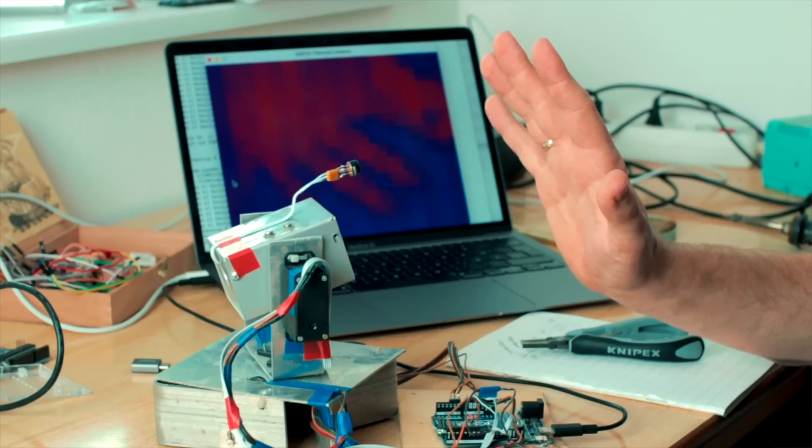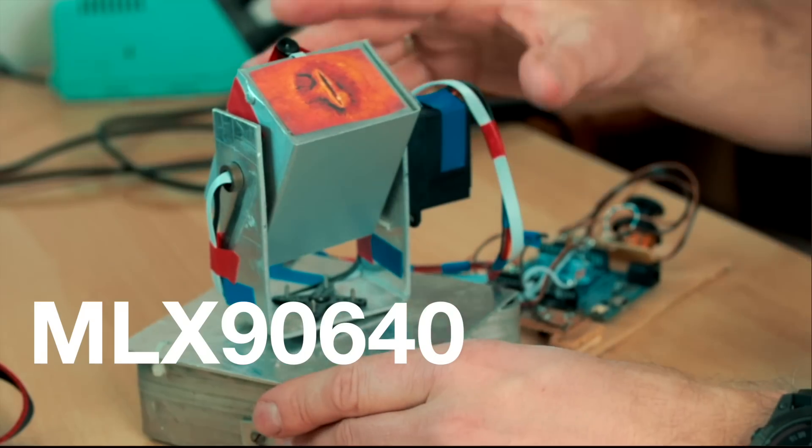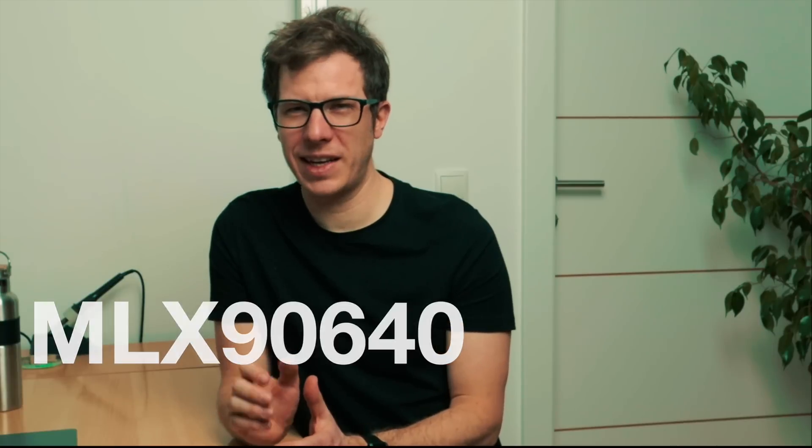The IR matrix sensor — practically a thermal camera — is the MLX9640, which I call Soren's Eye. It will get its own dedicated I2C bus for maximum frame rate.